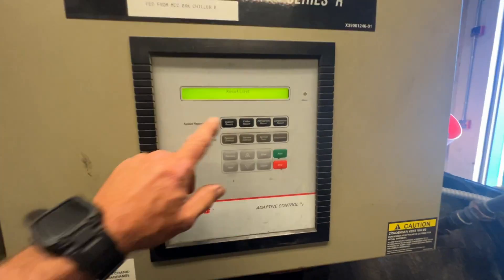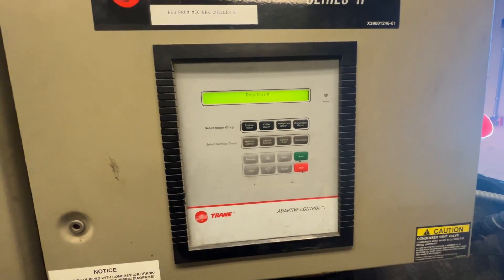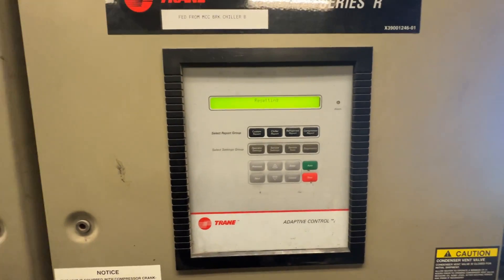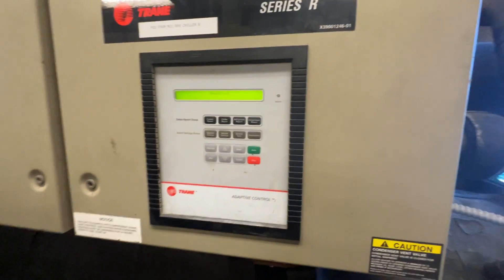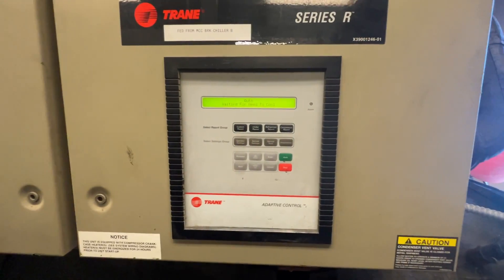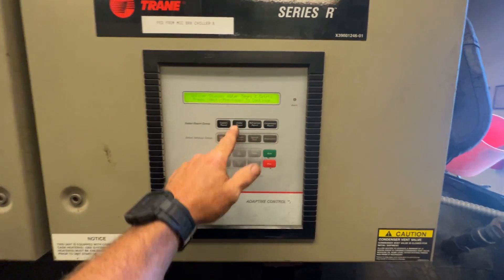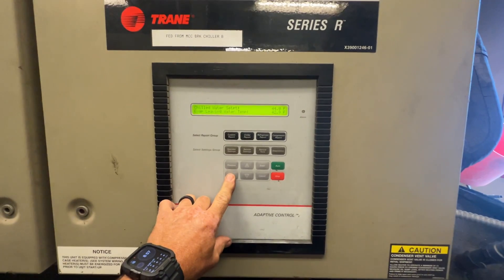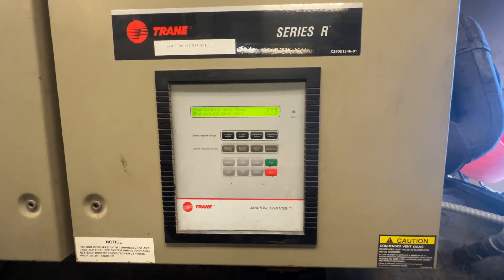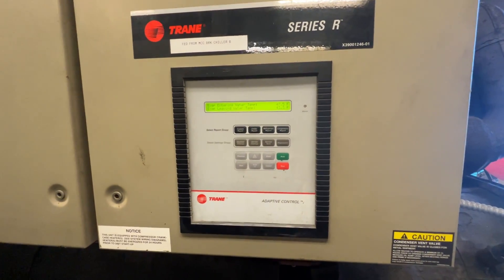Let's try this again — we're resetting. Maybe now we'll get some flow. That pump is on, waiting for need to cool. We have cold water — no cooling demand right now.